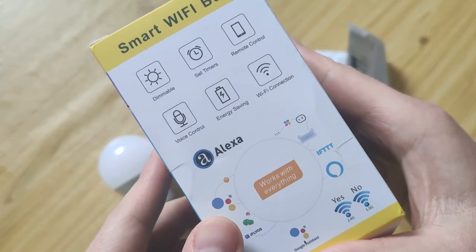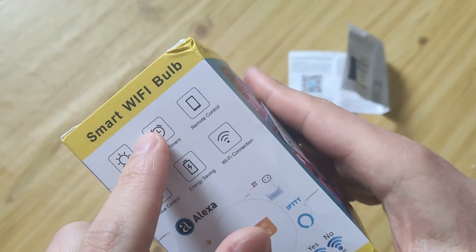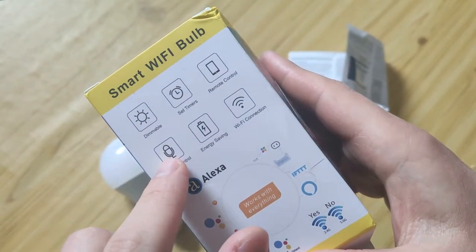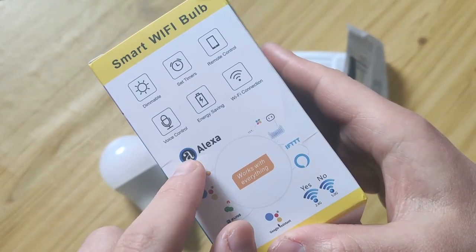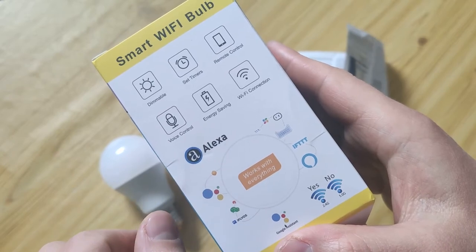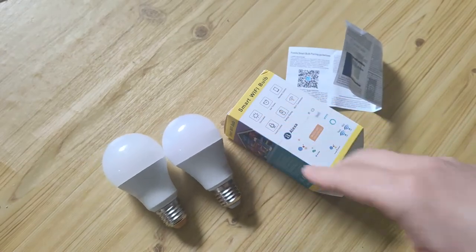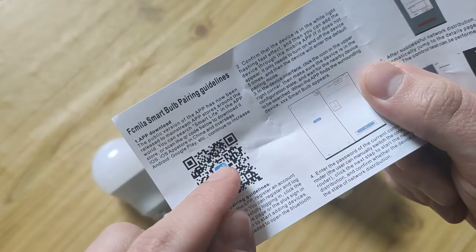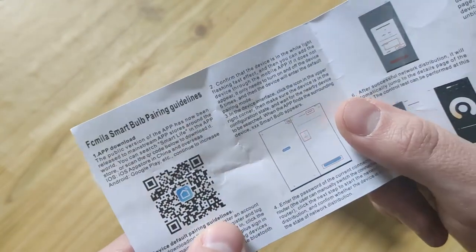It can work with the mobile app — you can set a timer, control from your smartphone. It also supports voice control and WiFi connection. You need to install the app on your smartphone and register there.